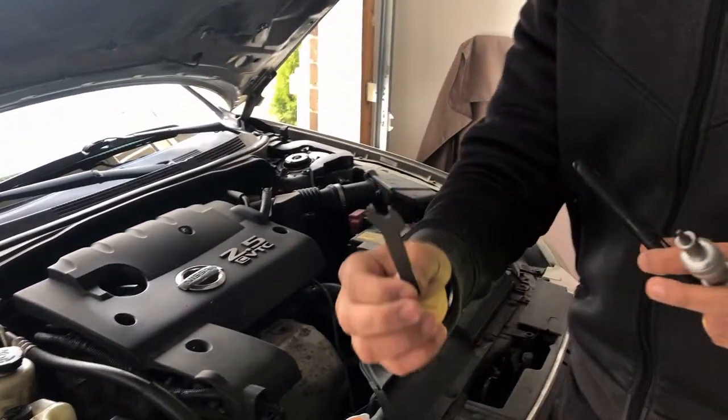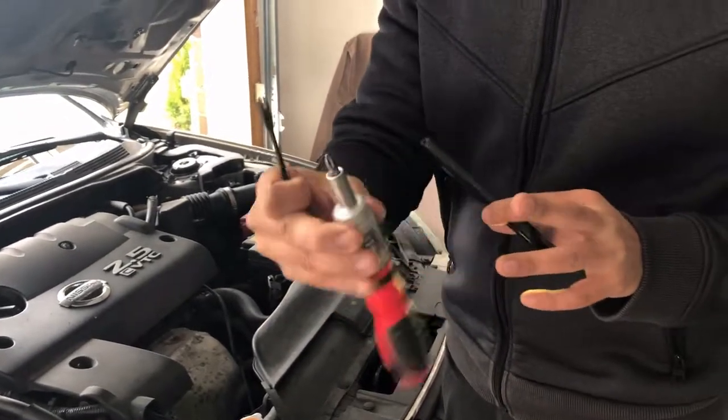Now, in case the fuse is not the issue and we need to replace the bulb instead — let's go through that process too. When changing the bulb, we need a small wrench and a screwdriver.